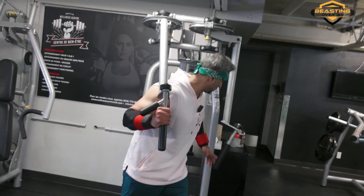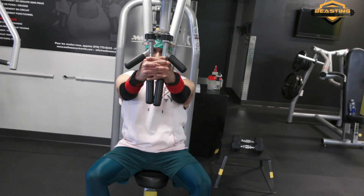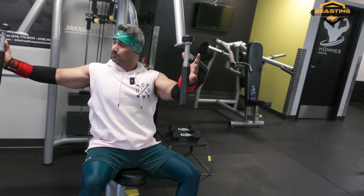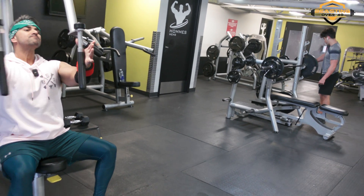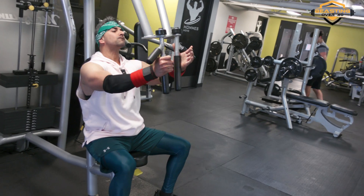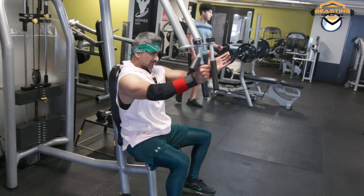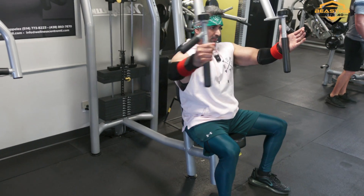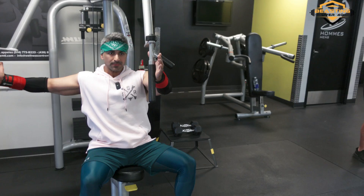Working through the machine fly sets now, counting out reps — hitting 10 reps per set with the isometric hold on the opposite side.